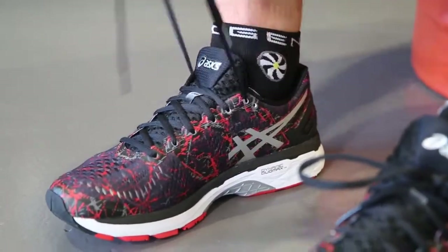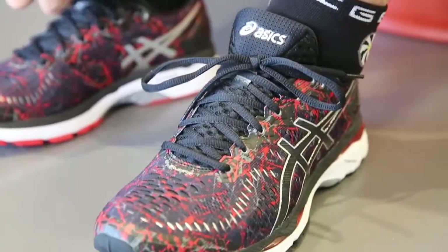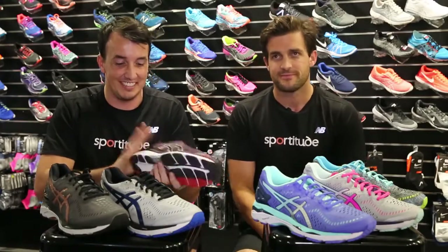It gives you that little bit of freedom for the toes to move at the front, as well as no irritation from the toe right through to the heel. So if you're a runner who's concerned with blisters, don't be — this has got it all.